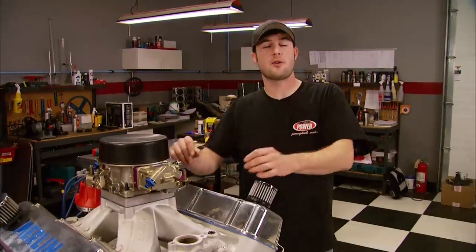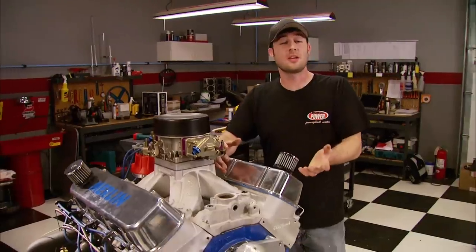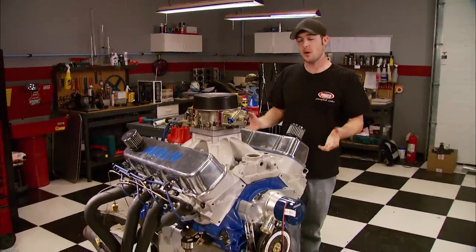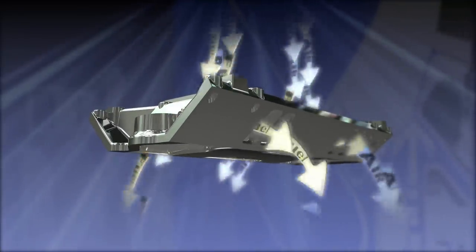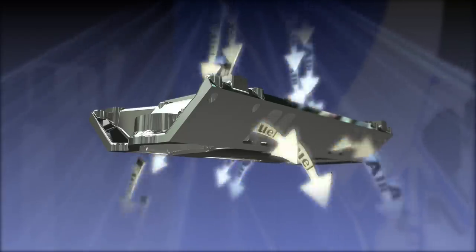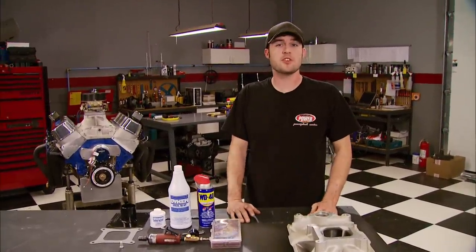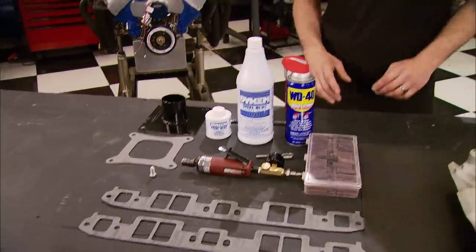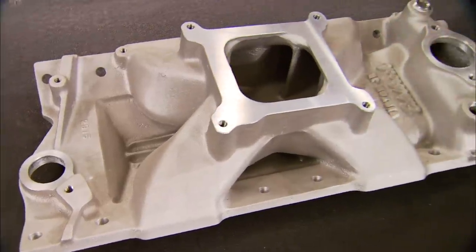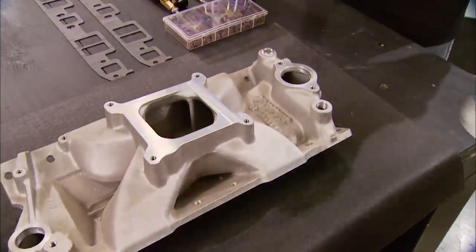Here's one that most do-it-yourself guys can accomplish over a weekend, and the best part is it only costs about $75. An engine is nothing more than a glorified air pump — the more air you can move through the intake manifold, along with additional fuel, the more horsepower it'll generate. Even without a professional porting booth, you can do a professional porting job at home in your garage. We're using a Victor Jr. small block Chevy intake manifold from Edelbrock. First, clean the surfaces using lacquer thinner.